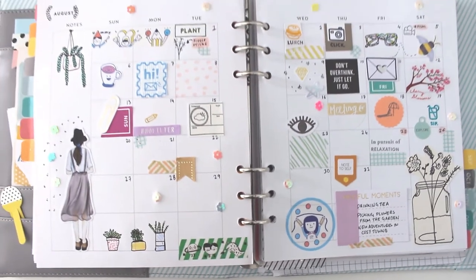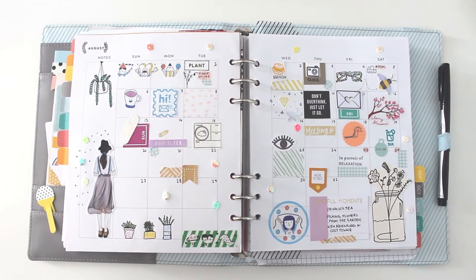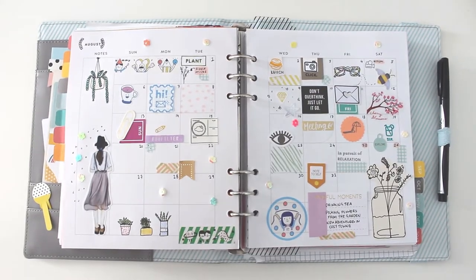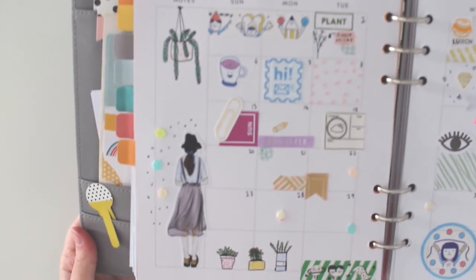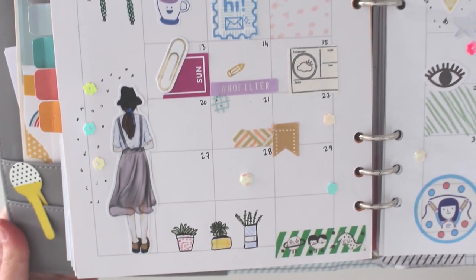And that's the finished spread for August 2017. I love using planners and I love documenting, so I'm looking forward to sharing some more of these types of videos in the future. Thanks for crafting and planning with me.